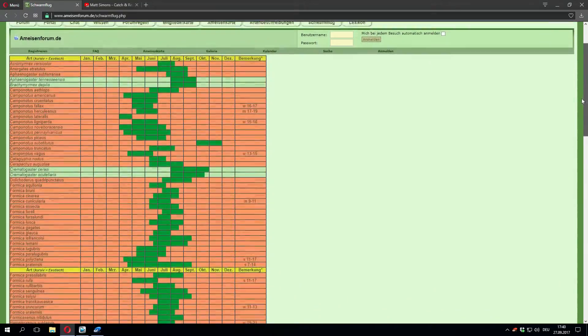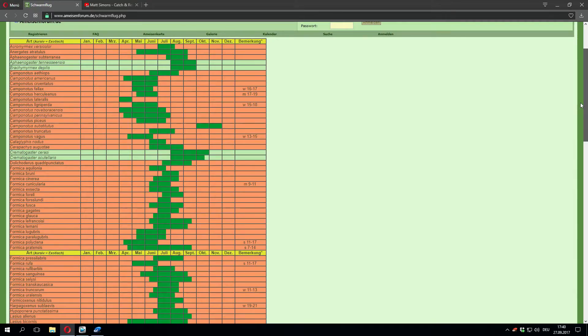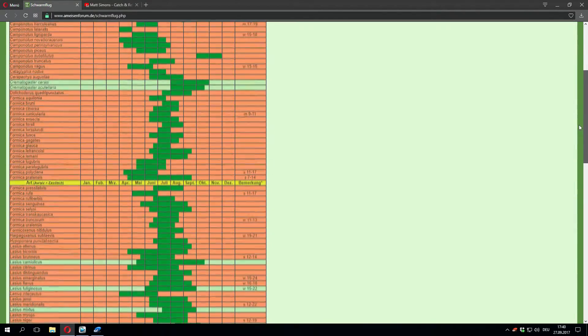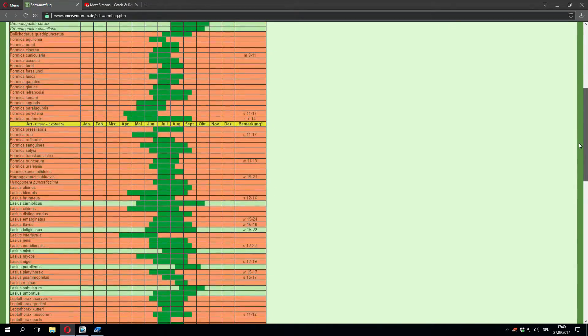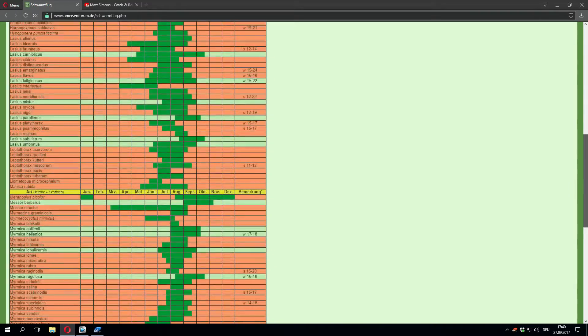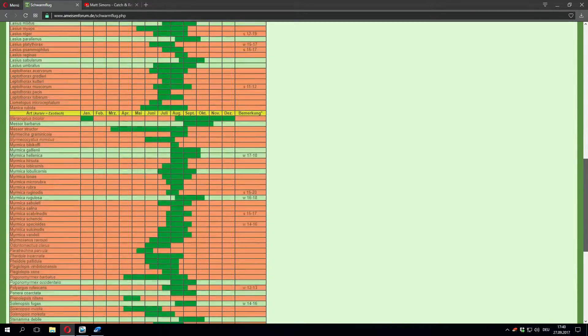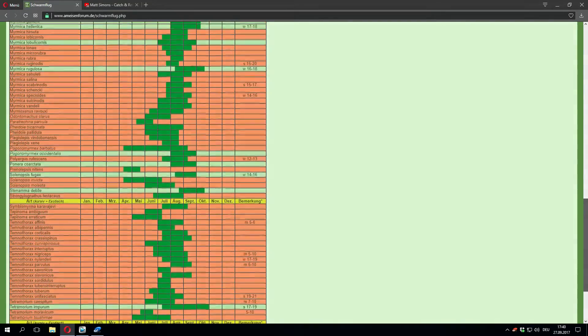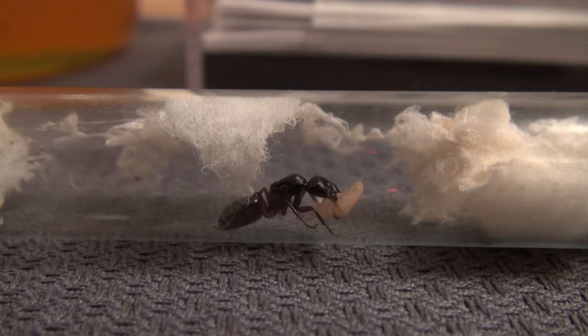As I mentioned earlier, the months from May to September are ideal for finding and catching queen ants. On the internet, you can also see an overview of when ant species performed their nuptial flight. There is also a link in the description of my video. I hope I could help you to identify a queen ant.